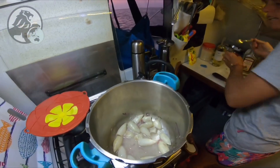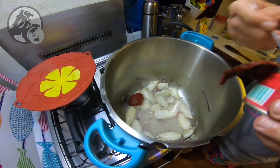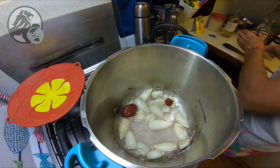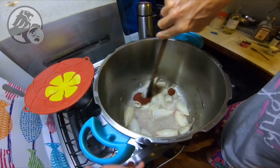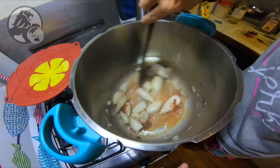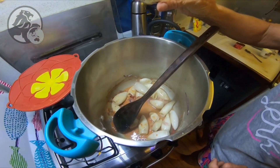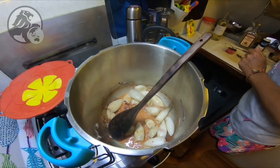On va rajouter une grosse cuillère et demie de tomates, en concentré, comme ça. Ensuite, qu'est-ce qu'on va rajouter ? On va rajouter le piment d'espelette.